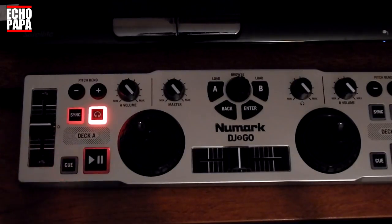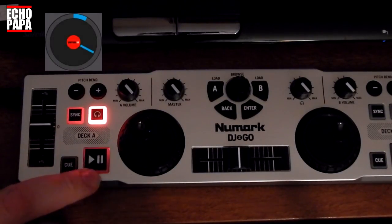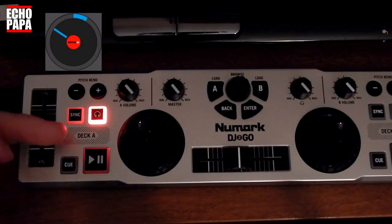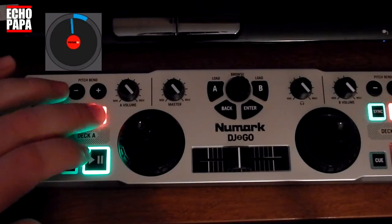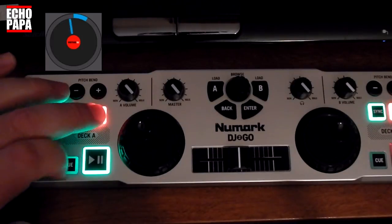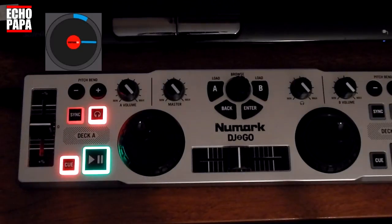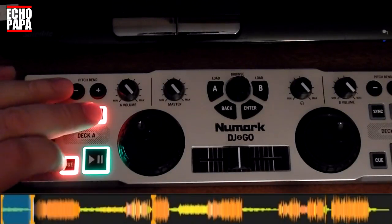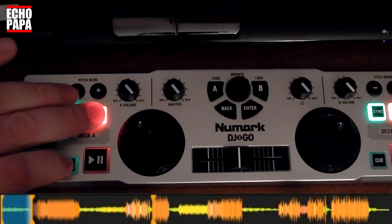Let's show you some of the things that I was able to do with my controller. The play button also acts as a pause button, but with the shift button I made it act like a stutter button also. So that button now serves double duty — it's a play/pause button and a stutter button. Same thing with the cue button — I've turned it into a stop button so it will jump through the different cue points.